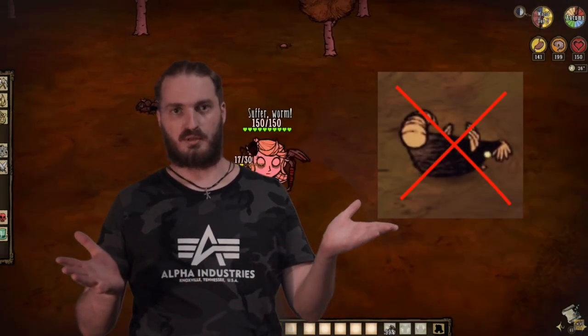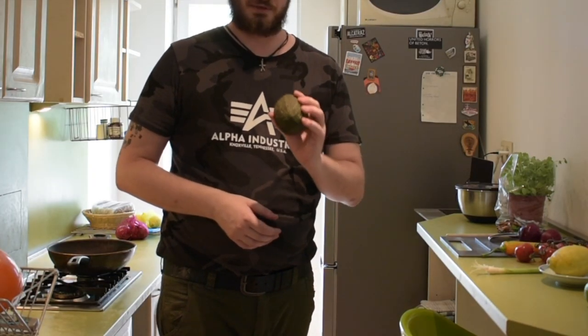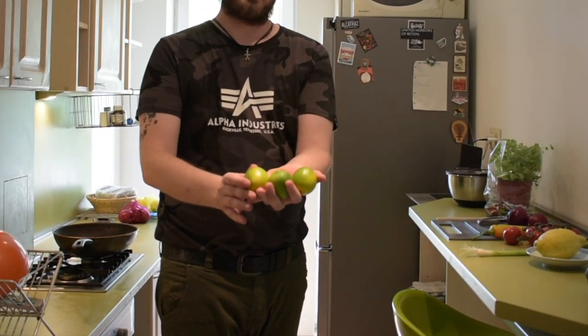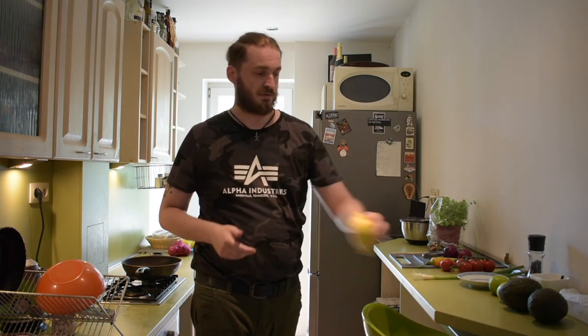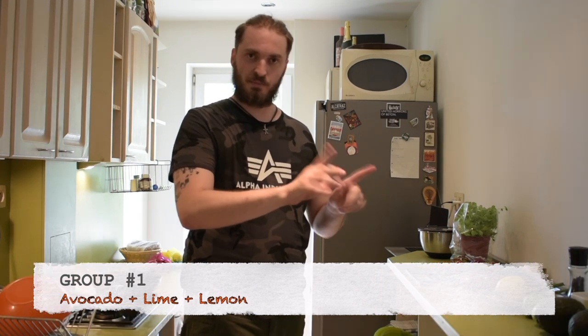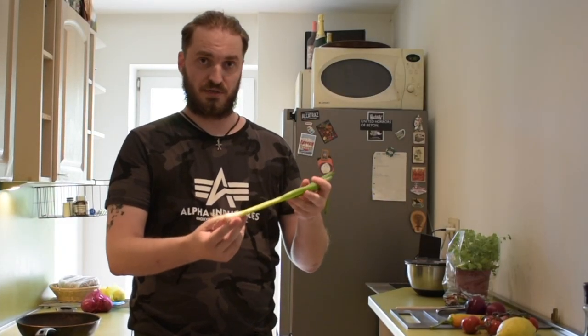Now let's see what we will need for our guacamole. We have two avocados, and this will be the most important ingredient. After that we have some lime — you can see the nice green — and also we have one lemon right here. We will basically be using just a part of it. All three of these things belong to group one — remember that for later.